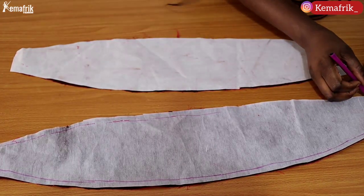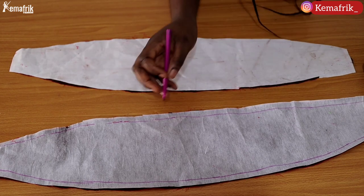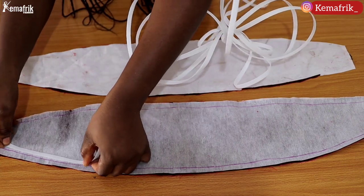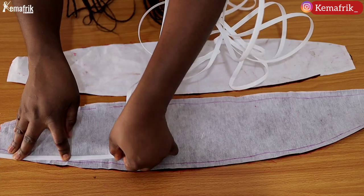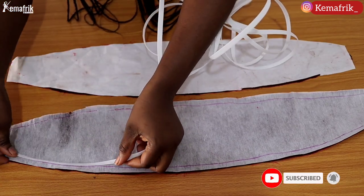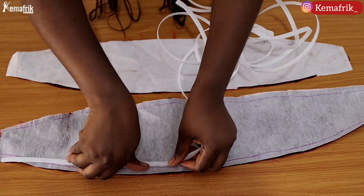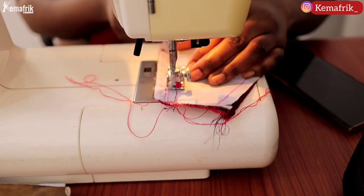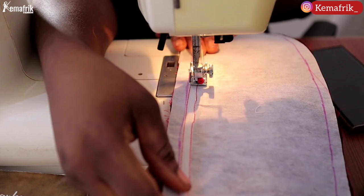I'm marking out the seam allowance on the sides of the lining so I can attach the boning before sewing it onto the main piece. I'll sew the boning just beside the seam allowance line — not into it — stitching on both sides of the boning. I'm using rigilene boning so I can sew on both sides of it.